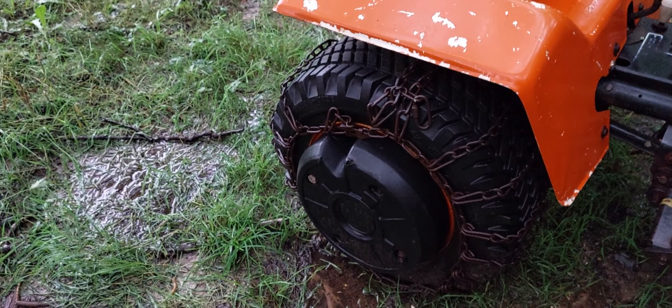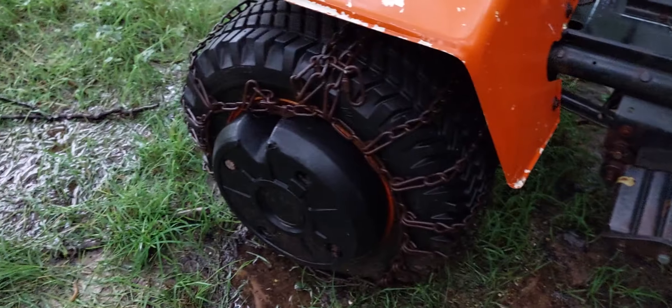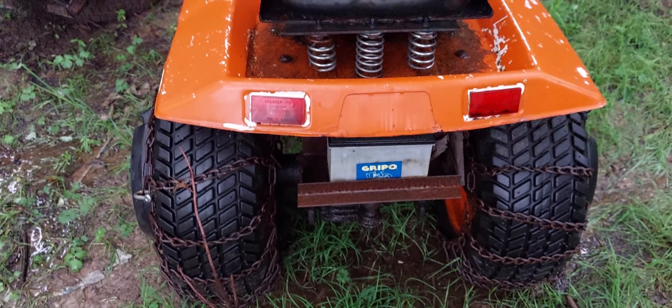It's got good tires on it with wheel weights and chains. It had a home-built counterweight on the back that I got with it — it's sitting inside somewhere.